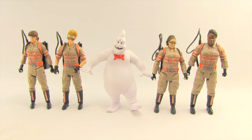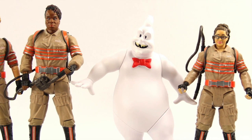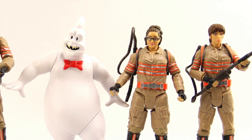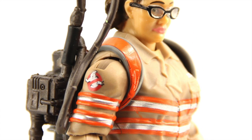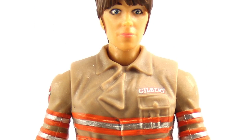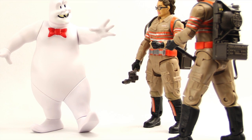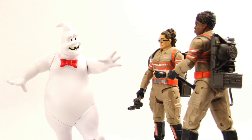Overall, I would say these are not bad figures. I wouldn't call them super detailed, but the paint applications are decent — no sloppiness — and for the most part they look like they do in the movie. I like that the proton sticks actually stick to the packs and that the packs are removable. As for the movie, I'm not sure how successful it's going to be — I have a feeling it might bomb — but who knows, maybe we'll all be surprised and it'll end up being a really good movie.